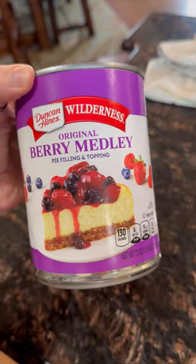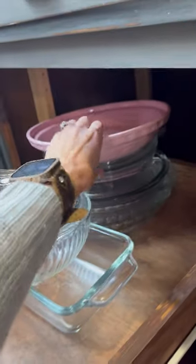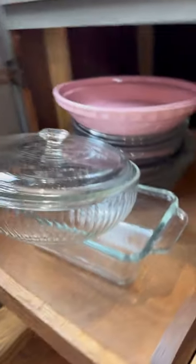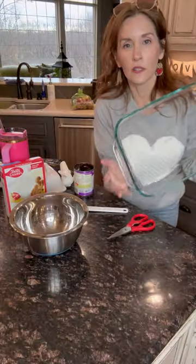Grab a 9 by 13 pan. Because my kids put dishes away, they are never where they're supposed to be. Look at this — it was hanging off, it's gonna fall. What makes kids think that this is the way you put dishes away? Apparently their mom didn't teach them the right way. I try, and then I just give the rest to God because I just don't have the patience anymore.